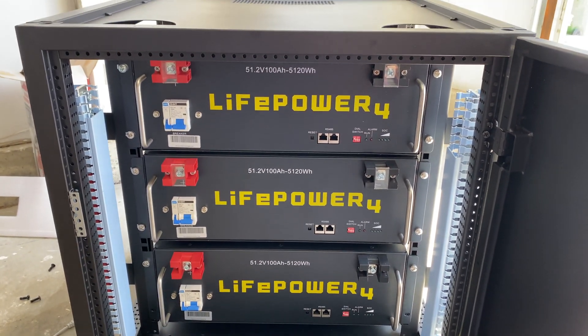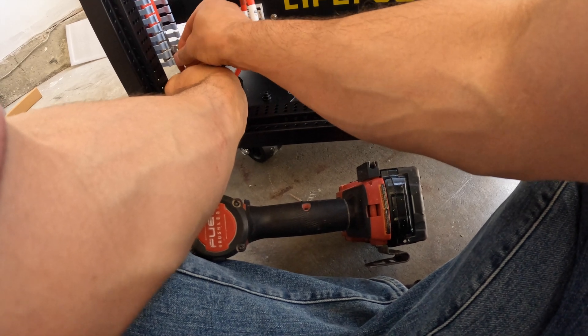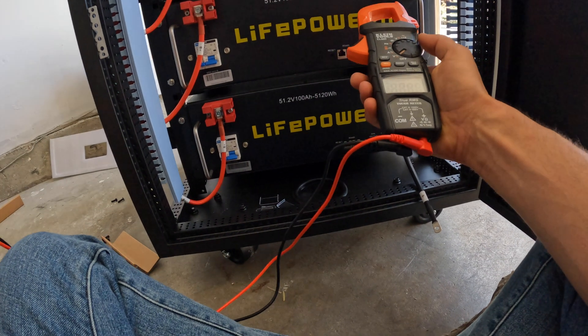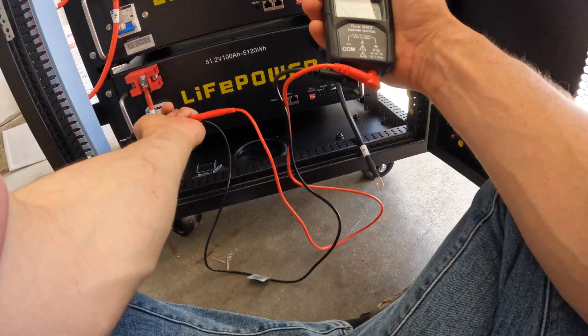Next step, I am connecting the positive side of the battery to the bus bar on the left of the cabinet. And before paralleling the battery on the negative side to the bus bar, I want to check that all three packs have the same voltage.